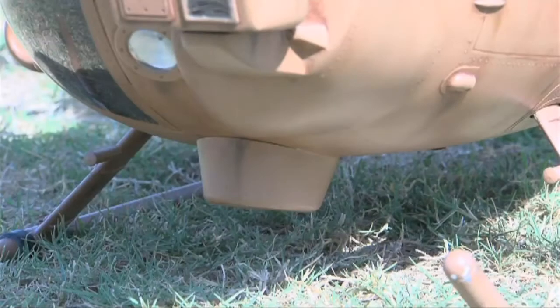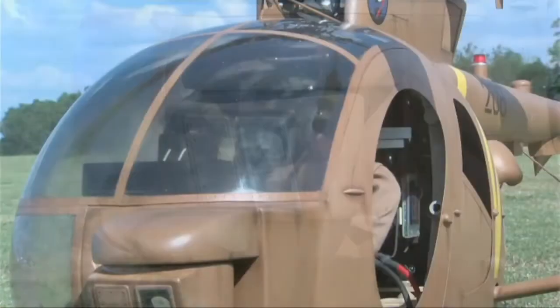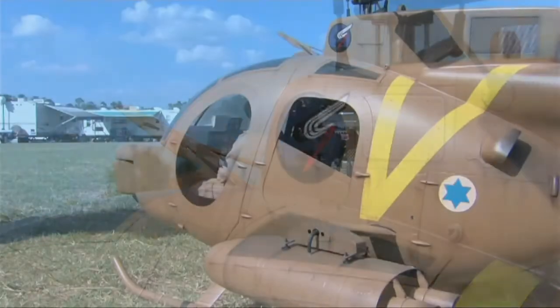I decided to put a lot of details into this helicopter. I started by adding rivets. All the rivets on the helicopter are cut from vinyl — they're half millimeter diameter. The paint is latex house paint; I have the color custom mixed at Home Depot.